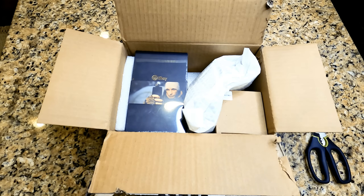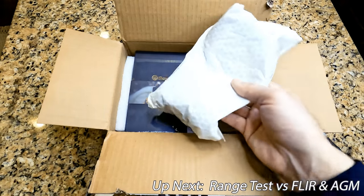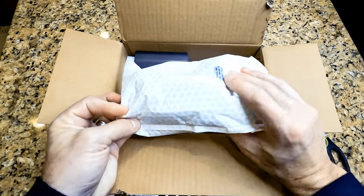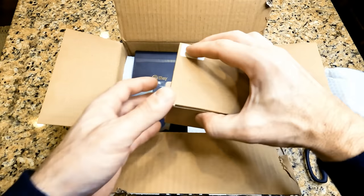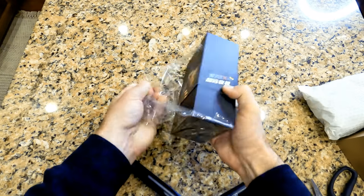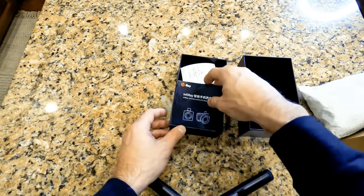We're going to get our first look at it right here live with you guys. All these packages are sealed, so this is the first that we're going to see this thing. My first impression is there's a lot in this box — there's the unit itself, a white bubble wrap package, and a cardboard box. It looks a little bit intimidating; I hope it's not a ton to set up and assemble.